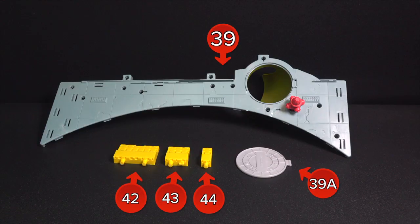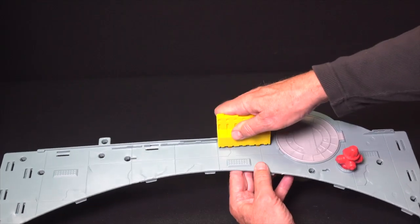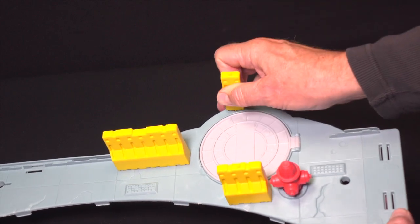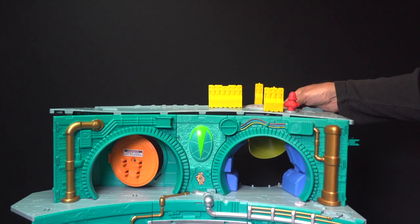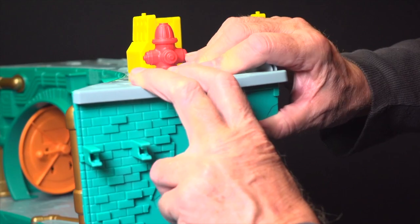Locate parts 39, 39A, 42, 43, and 44. Install the manhole cover. Snap in the traffic barriers 42, 43, and 44. Make sure they're facing the front towards the fire hydrant. Now align the street level deck onto the top of the third level. Snap in the tabs on the front first followed by the ones in the back.